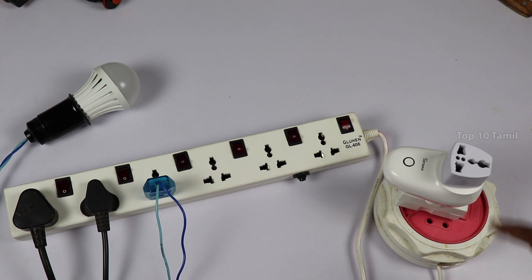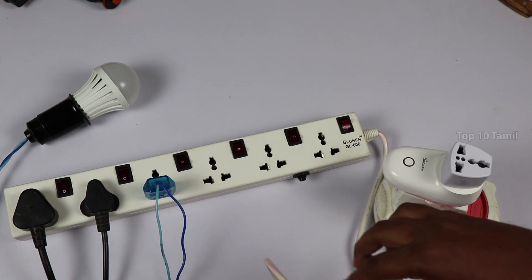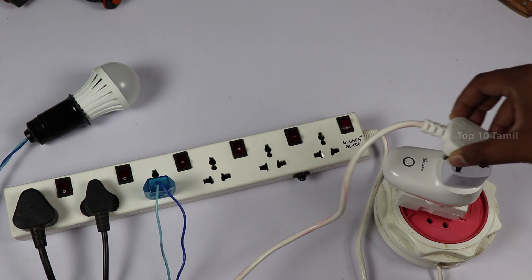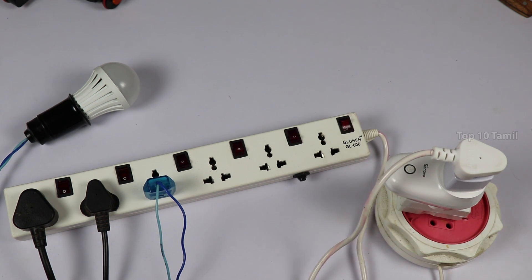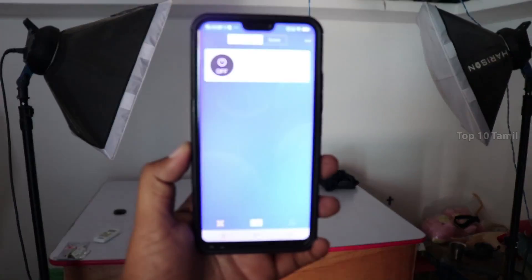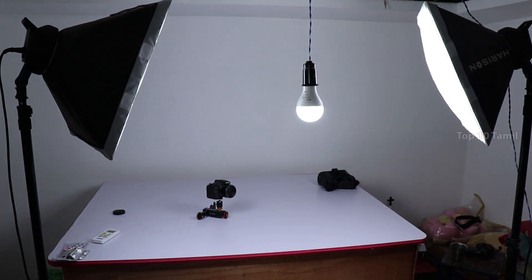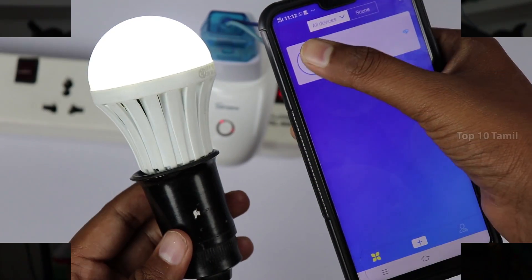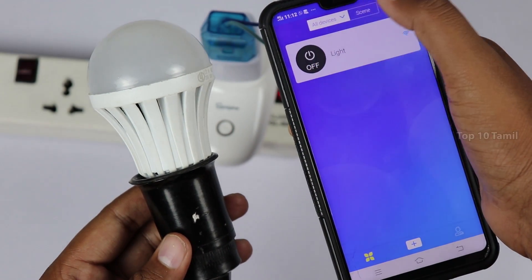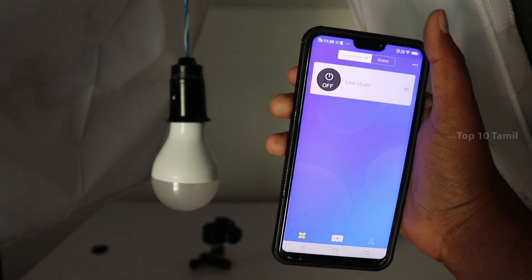This smart circuit is connected to the power of multiple devices. In the extension box, I am connected to my two studio lights. This extension box is connected to the smart circuit. So I can turn on or off my total studio light setup wirelessly. We can control not just a single device but multiple devices at a time.